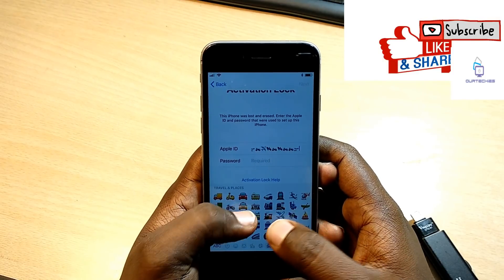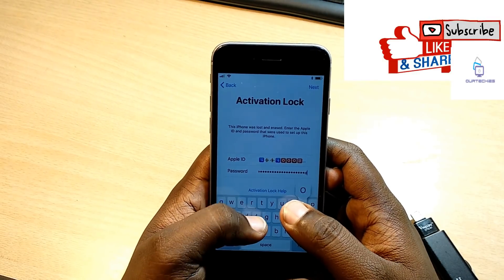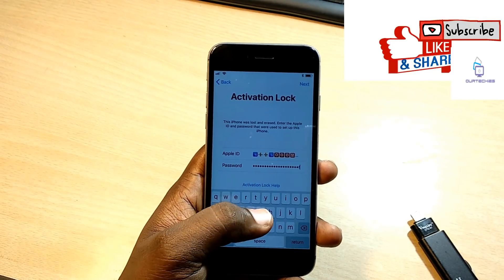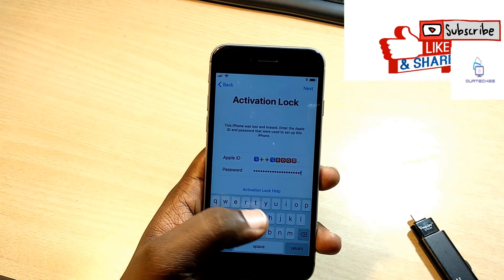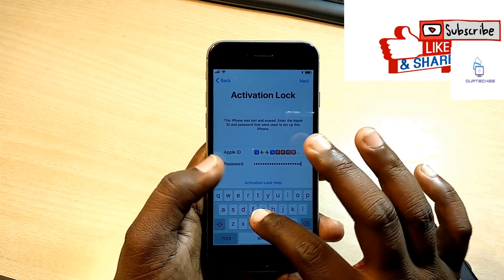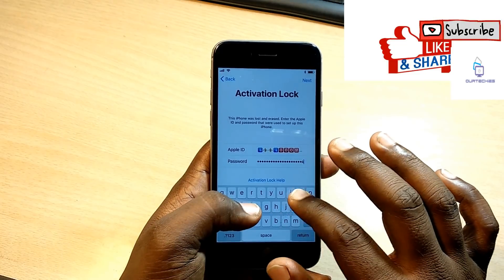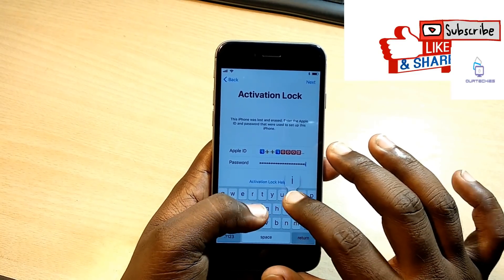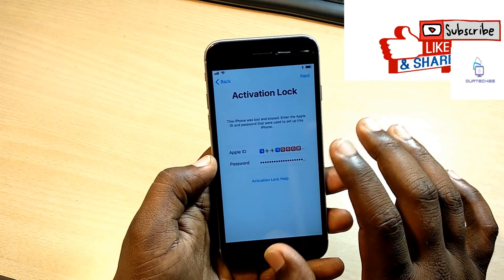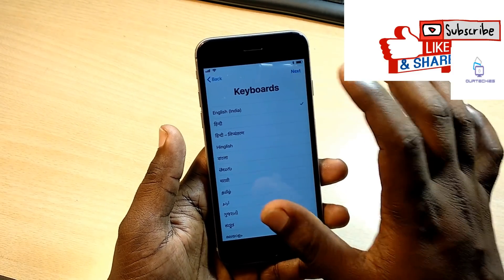It looks like it's completed - more than 100 now. So let's enter the passcode, which is also approximately more than 100 or 75 emojis. Now let's check it out. It's loading - okay, it's incorrect. So start again from the beginning. It's required to do this three or four times.